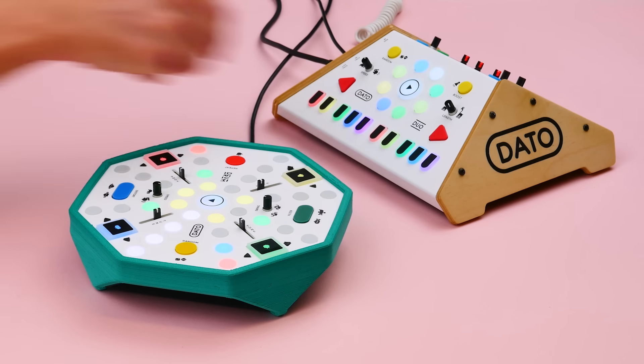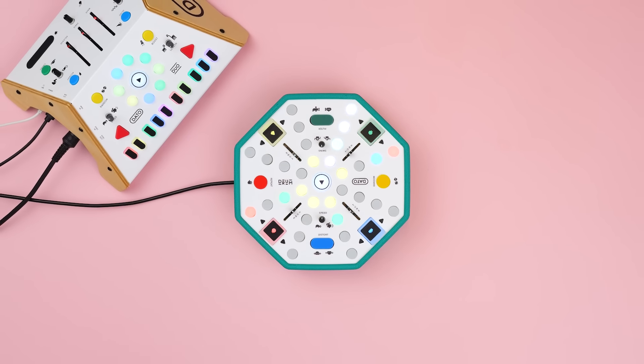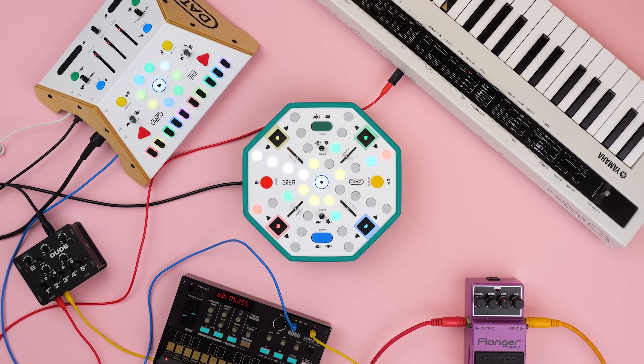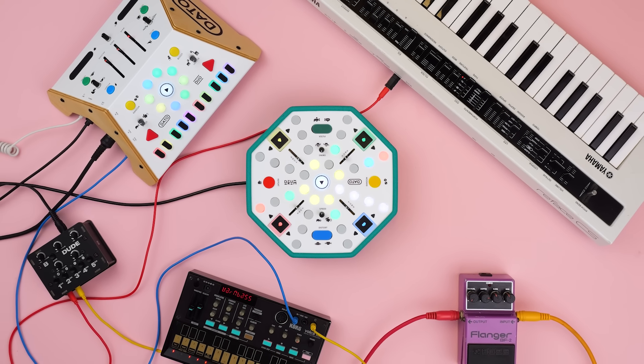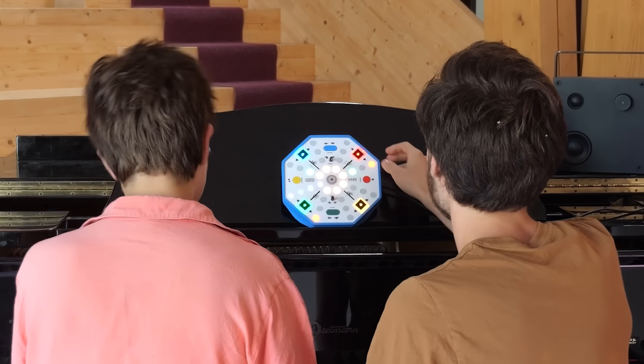Of course the drum is super fun with the Datto Duo. It plays nicely with other gear too, and it's a great rhythmic companion to play along with.